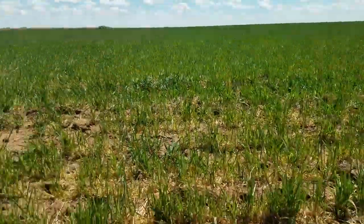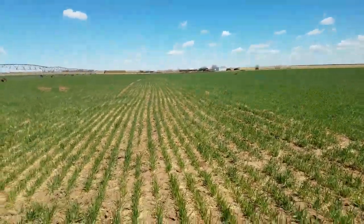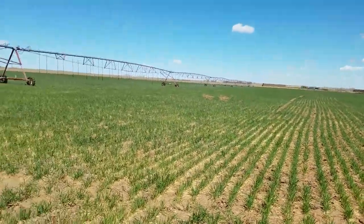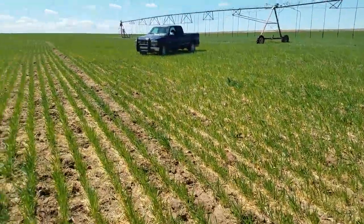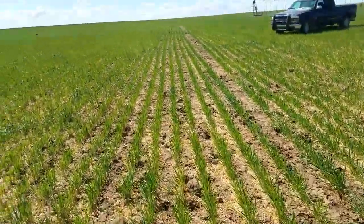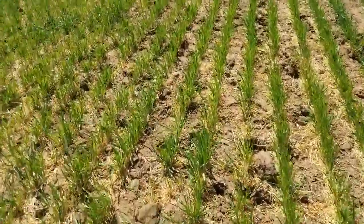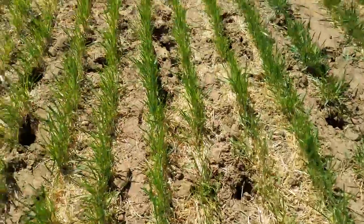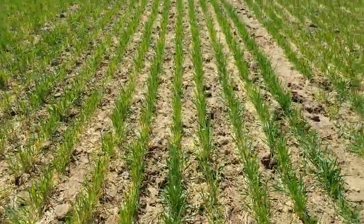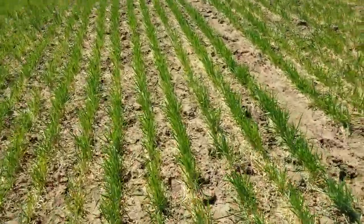We will subsoil this circle again this year, just continually trying to break up the hard pan. We were going to do it twice last year and had started on it, but we started getting a lot of rain and you couldn't get across it with the tractor. So there are just lots of clods like that — we'll subsoil it and disc it.